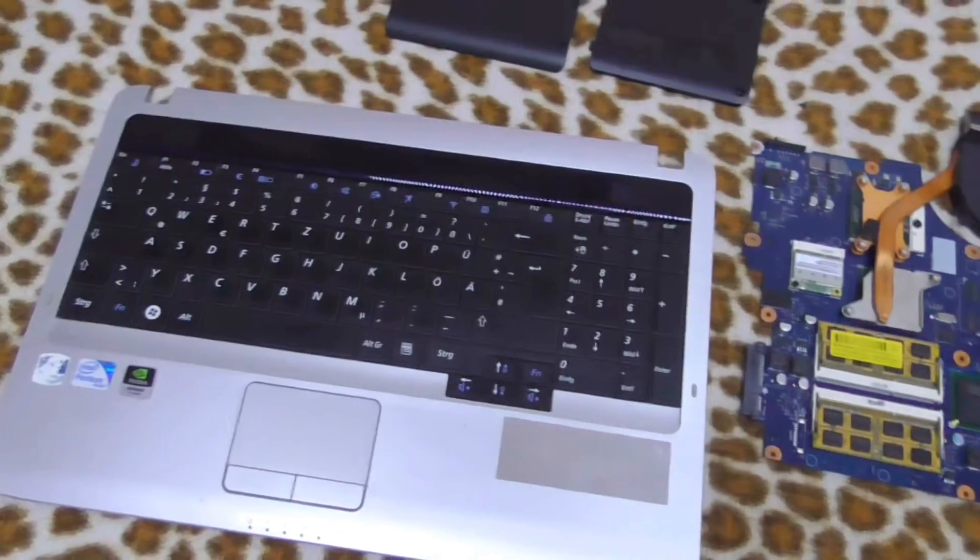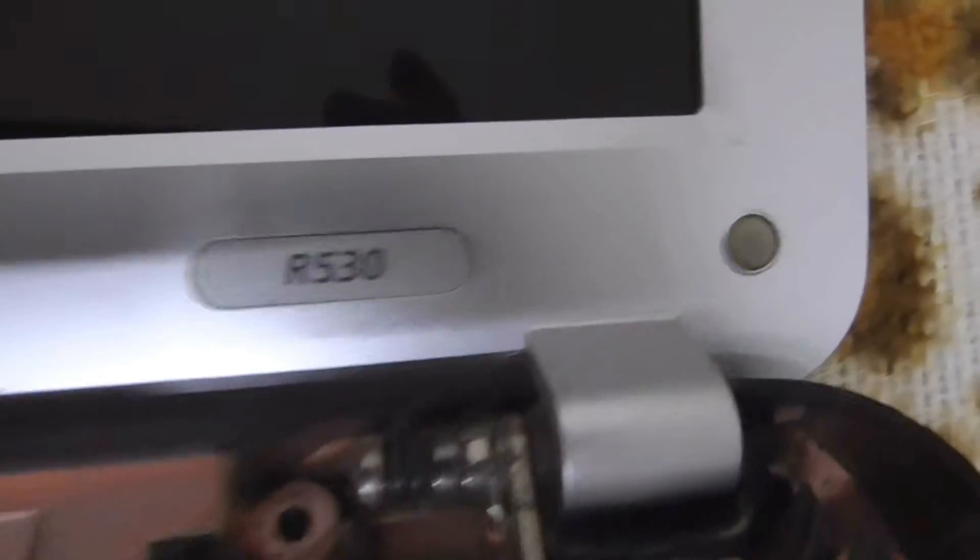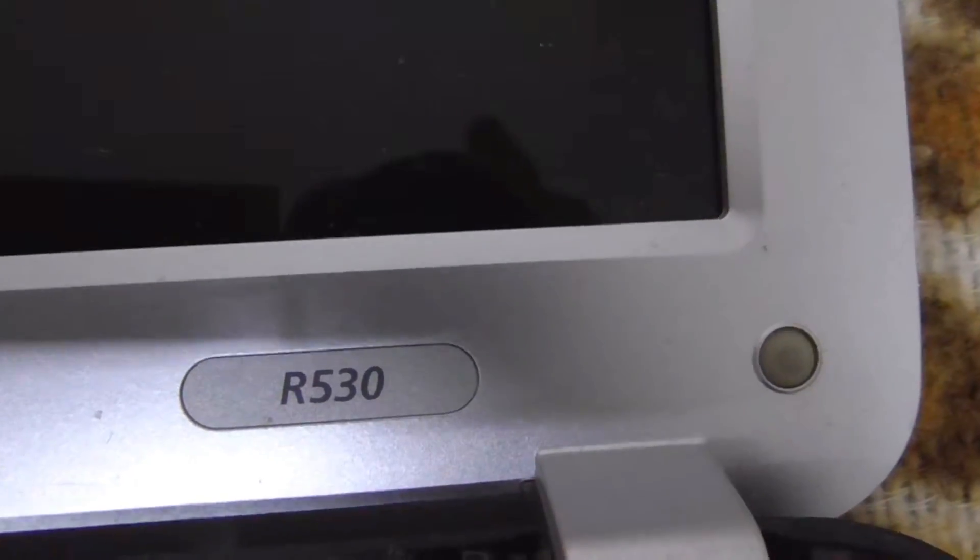Here's this laptop, taken apart because it wasn't working for some reason. It's a Samsung R530.